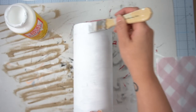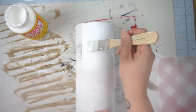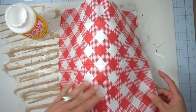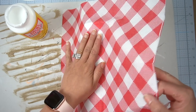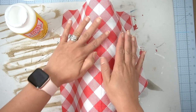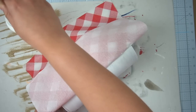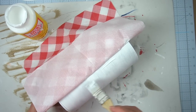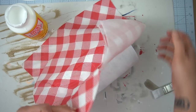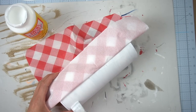Once it was dry, I came in with some matte Mod Podge and I'm going to Mod Podge a paper napkin that I found in my craft room. It's a beautiful red diagonal gingham that I thought would be really nice. I began attaching it very carefully onto the vase — because it's a napkin, it's going to be very delicate and you want to take your time. Yes, it will wrinkle, but that's totally fine. I tried to stretch it out with my fingers as smooth as possible and worked in long vertical sections, adding more Mod Podge and adhering the next section as I went.